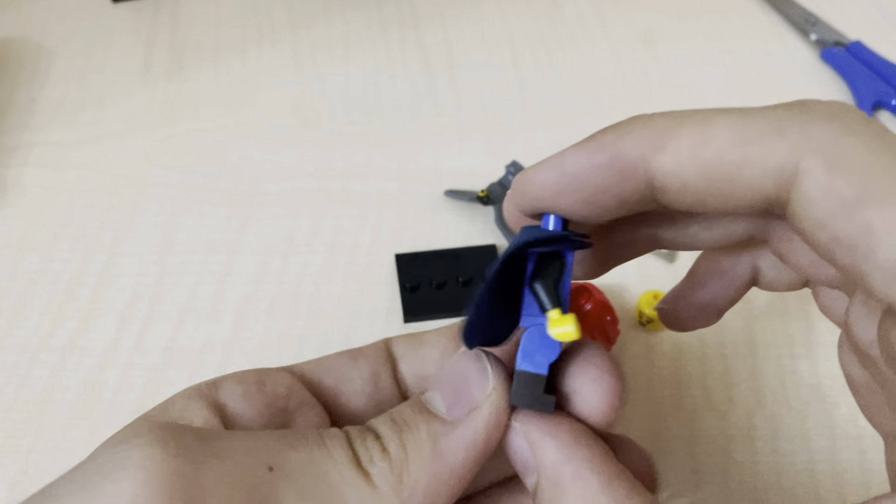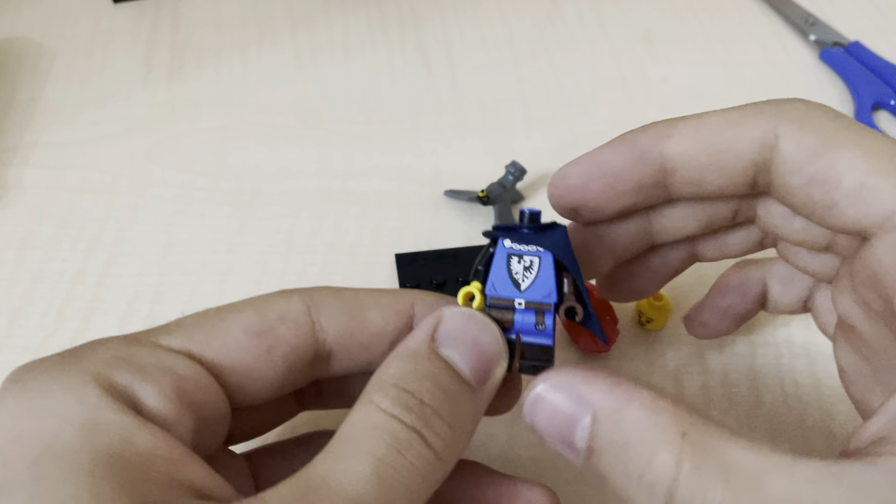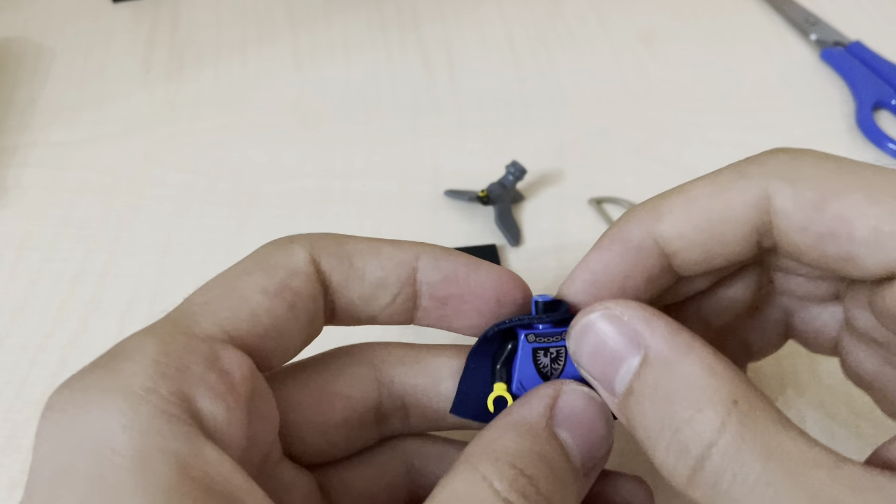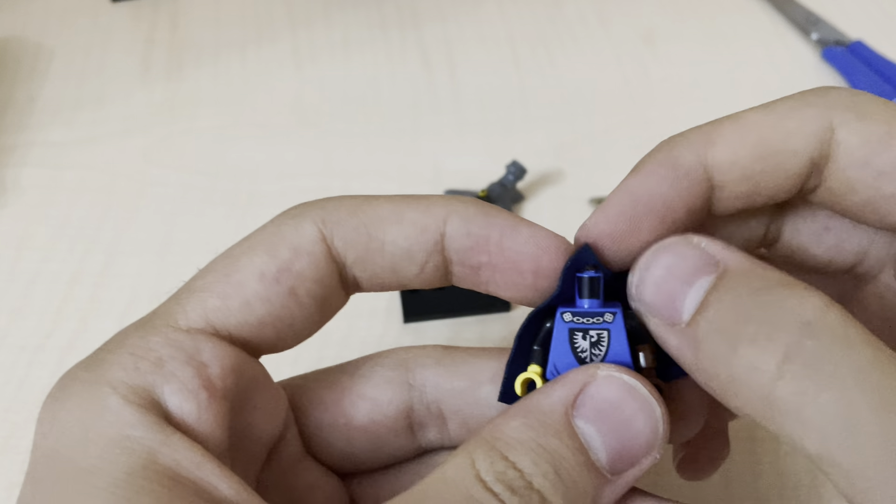This one, this one, or this one? I like this one, but also this one is good too.